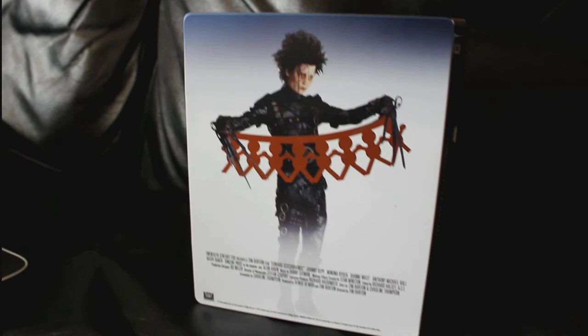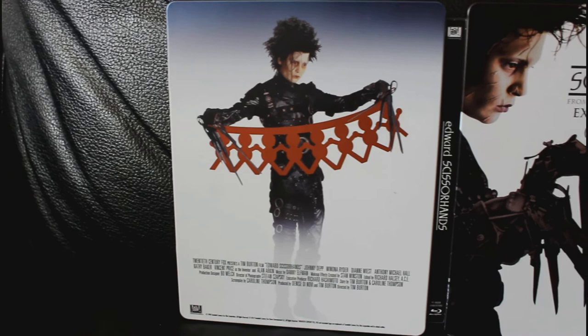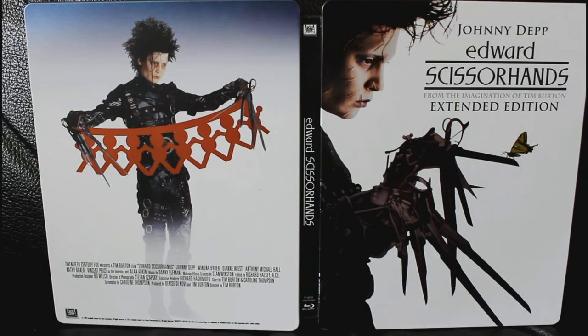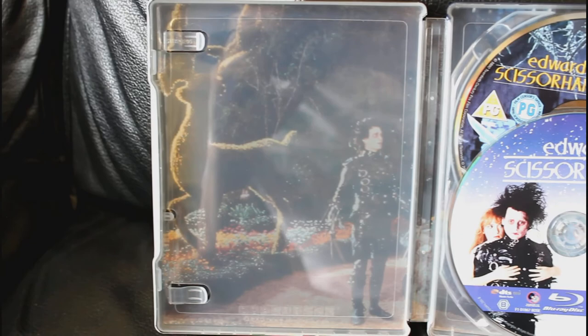I hate it when films are just literally copied and pasted — they'll have a film cover on a Blu-ray standard case and all they do is copy that image and put it on the front of some steel to make it look like silver. It's not really nice and it's not really creative. On the inside you have two discs — a DVD and a Blu-ray — and there's a picture of Edward with his garden, doing all his gardening and shearing the bushes. It's a really nice steelbook, and I think it's a great addition to any collection, especially where you can get it for around £7.99.